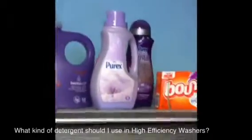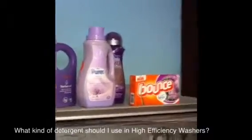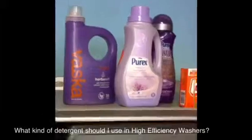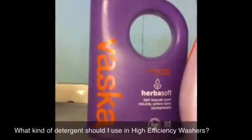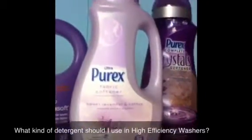I am in love with my softeners here. I guess I have a thing for lavender or purple. Vasca — if you're a green mom, Vasca is really great. It's safe for the HE washer. And then again, Purex — I love me some Purex.